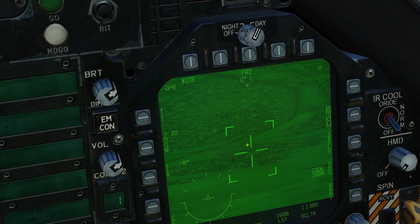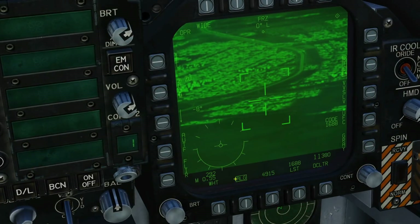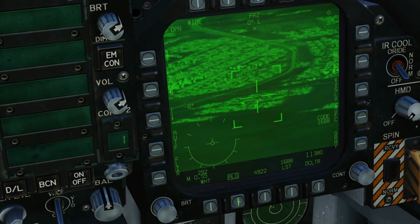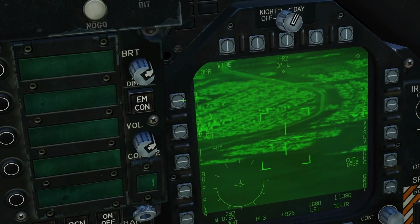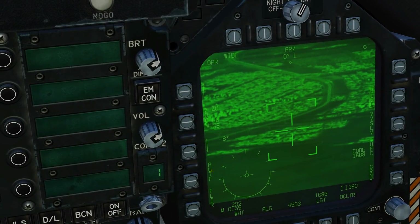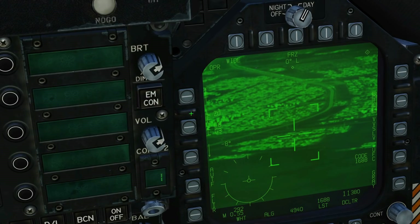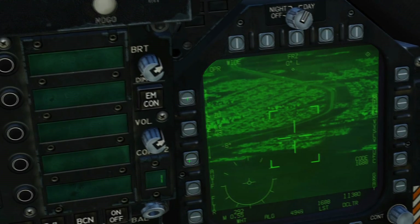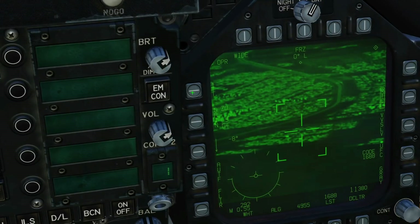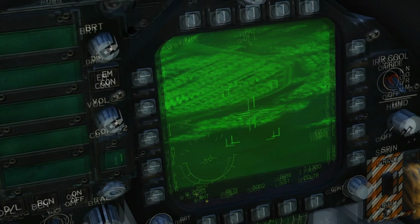Next change: gain control. This is only relevant in the IR (FLIR) mode. We can see the ALG box — that's automatic gain. If we want manual control, we unbox it. With the zoom commands, clicking between them lets us change the level and the gain as additional adjustable parameters. Press it once: changing level. Press it again: changing gain. Back to zoom. Level I believe means brightness and gain means contrast — though I stand to be corrected on those terms.